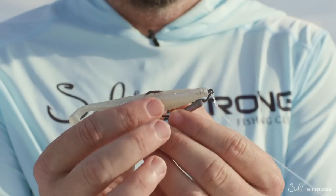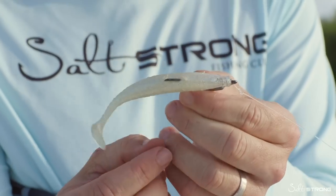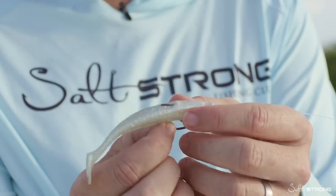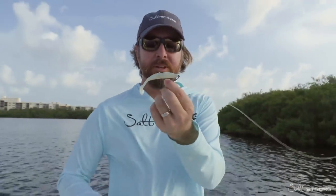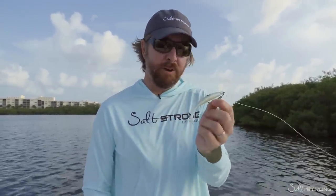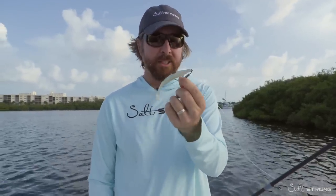Instead of laying the hook just right on top like I do on the flats, for around mangroves or even oysters, it's called skin hooking, where you just take the hook point and dig it in. This lure has already caught a few fish so it's a little banged up, but you can still skin hook. Now there's nothing for these mangroves to grab onto.